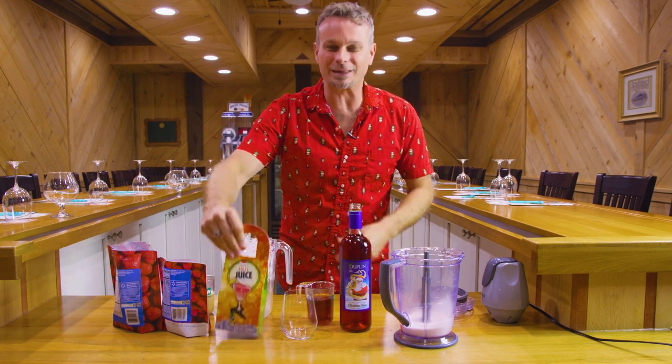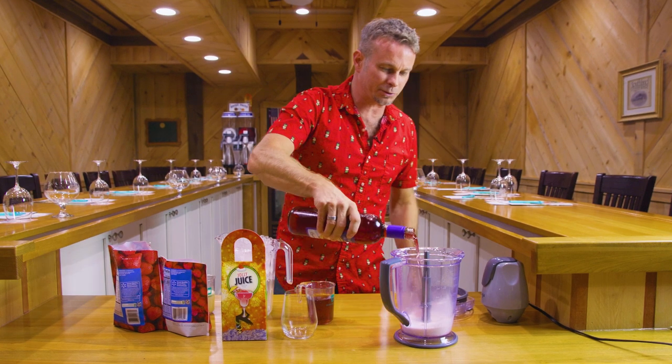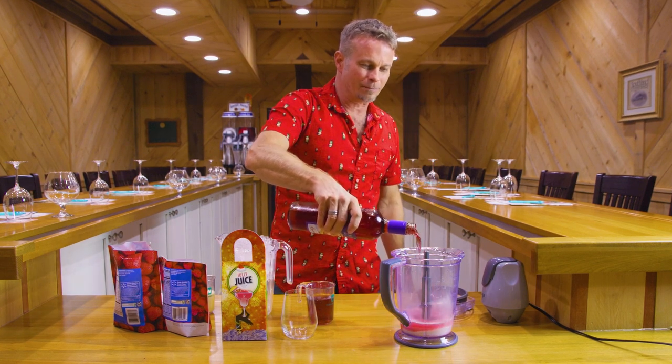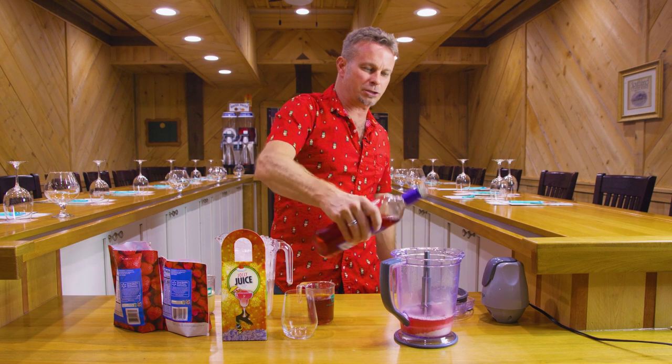First of all, you're going to take that bag of Jolly Juice and put it in a blender. We've already got that in there. Then you're going to take half a bottle of our Christmas wine and pour that in there. This Christmas wine is great by itself too, but we want to make this Jolly Juice with it.